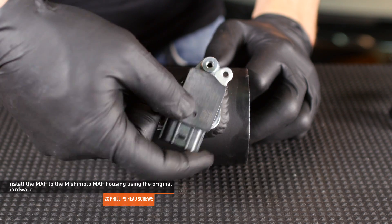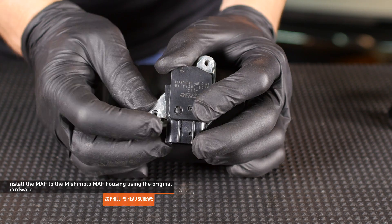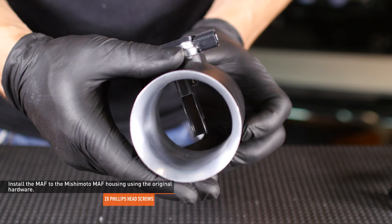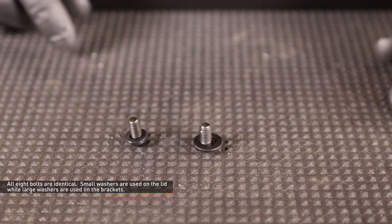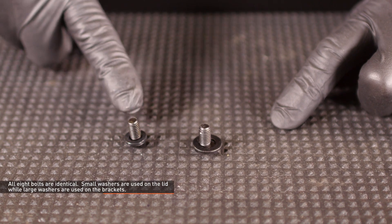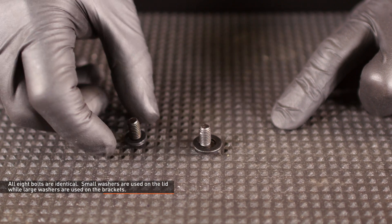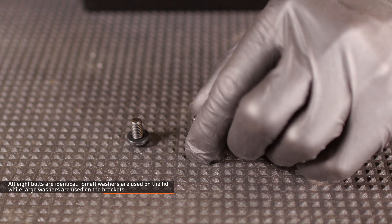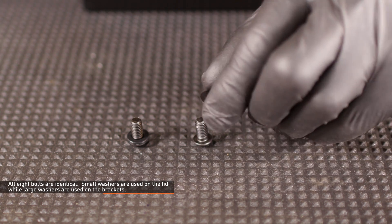Install the mass airflow sensor to the Mishimoto mass airflow housing using the original hardware. There are 8 identical bolts included with the kit and 2 different kinds of washers. The small washers will be used with the bolts that secure the lid of the airbox, and the large washers will be used on the bolts that secure the brackets to the airbox.